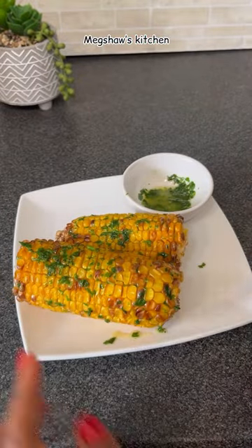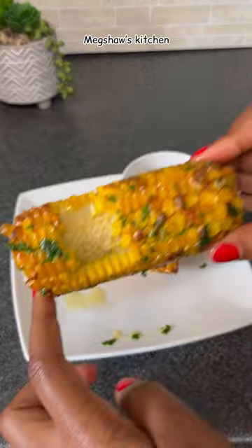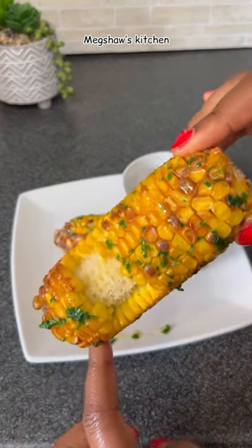It tastes absolutely delicious. I hope you can try this out sometime. Thanks a lot for watching — see you again next time, goodbye!